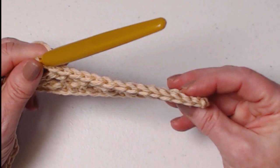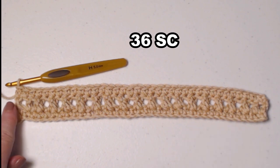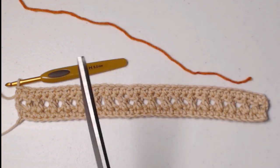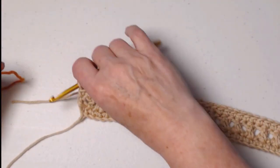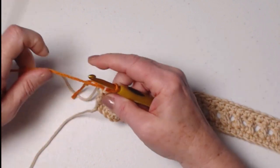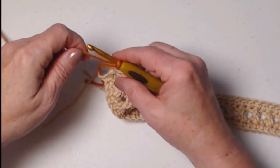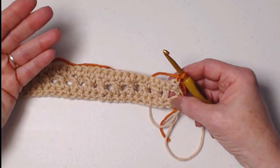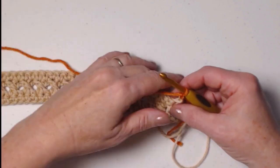I completed row three — one single crochet in each stitch across — so I have 36 single crochets. I'm not going to chain one because I'm going to change colors. I'll cut my yarn and bring in color two, then chain one. When changing colors, always do that chain one, two, three, or whatever after the color change, so that when we turn our work and begin the next row, we have the right color where it needs to be.